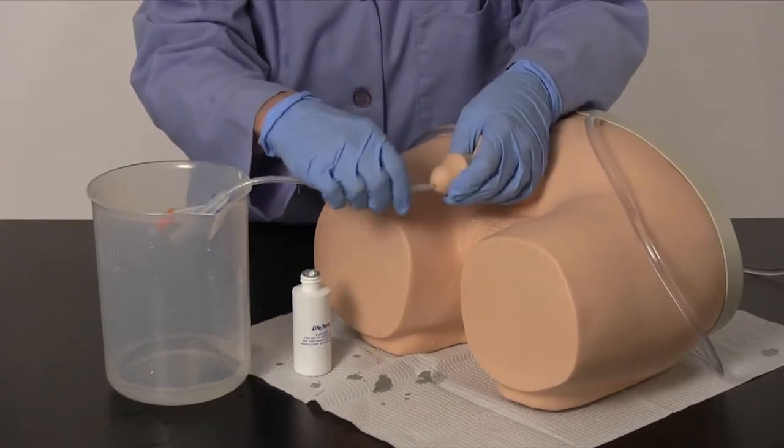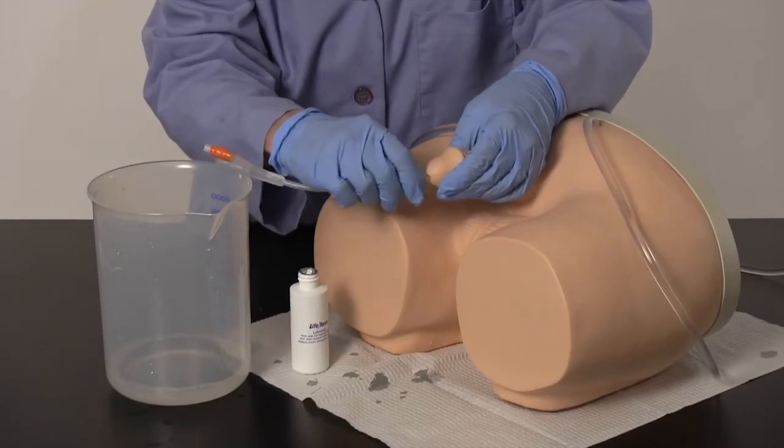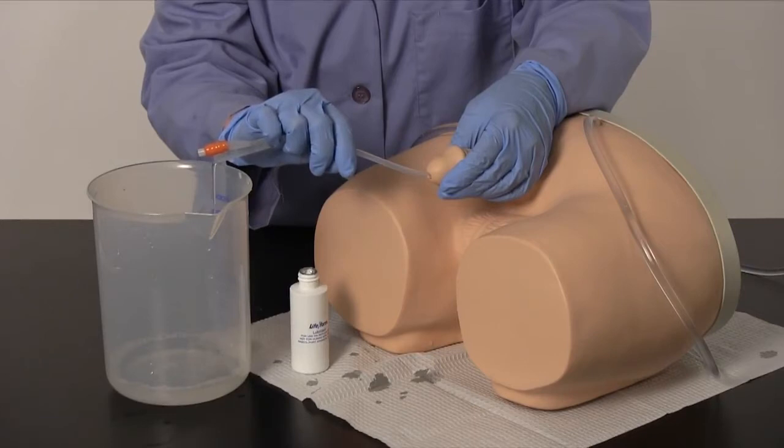The final restriction is the simulated sphincter when entering the bladder. Lower the penis and continue inserting. You will feel a slight pop as the catheter enters the bladder. Continue inserting until water flows from the catheter.